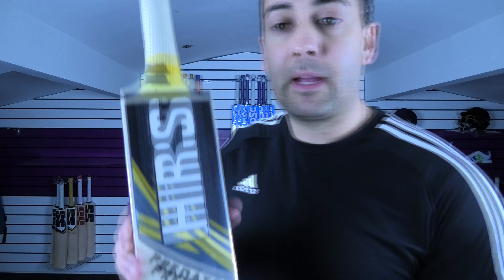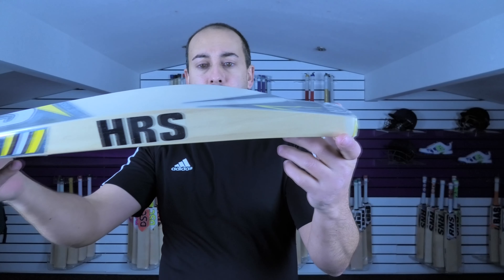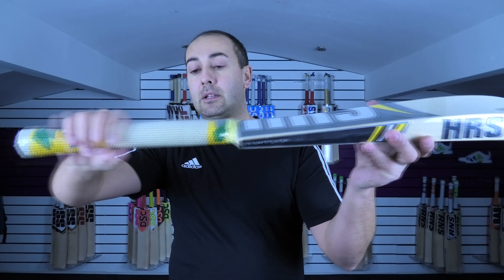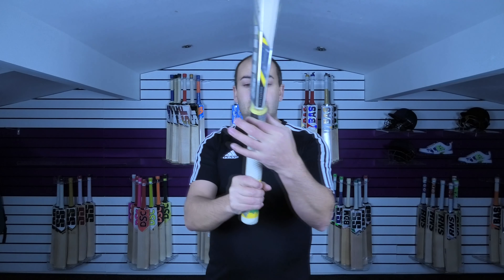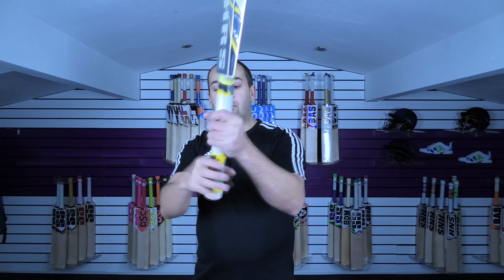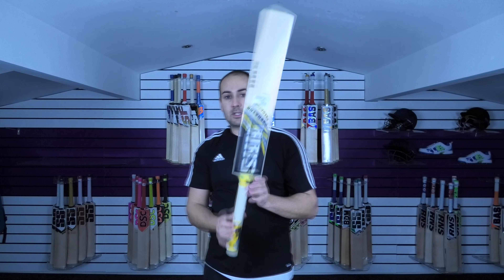Next up we've got an HRS cricket bat. Again, this one's on clearance — I think this one's on for $144.99. It's a nice shape again with that duckbill toe. Decent specs. A bit of a thicker handle on this one — it goes more of an oval from around about here up to around about there, so it's a little bit flatter at the bottom, then goes oval towards here and then round right at the top. I'll just show you the bow — and that's the shape.